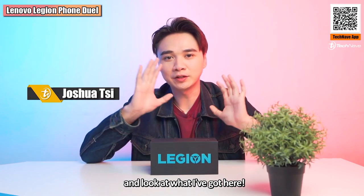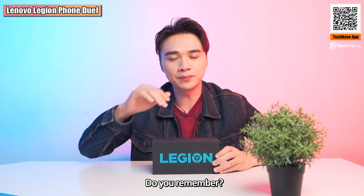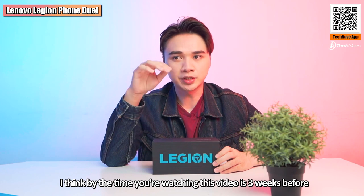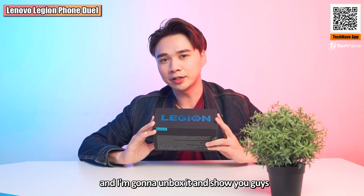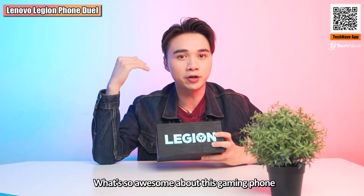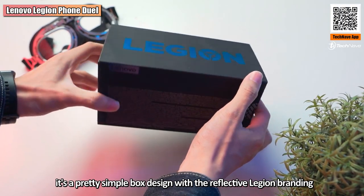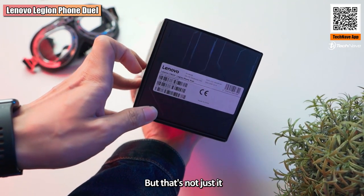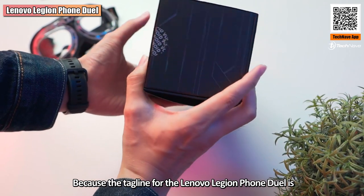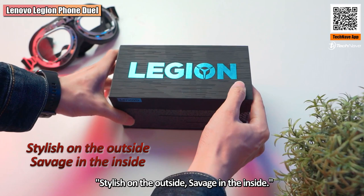What's up guys, it's Joshua C here, and look what I've got — it's the Lenovo Legion Phone Duo. By the time you're watching this video, about three weeks ago we did a giveaway for the Lenovo Legion Phone Duo, and today I got the unit here and I'm going to unbox it and show you guys what's so awesome about this gaming phone. From the outside, the box has a pretty simple design with reflective Legion branding engraved on it to look classy. The tagline for the Lenovo Legion Phone Duo is 'stylish on the outside, savage on the inside.'